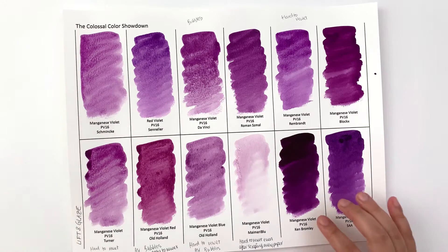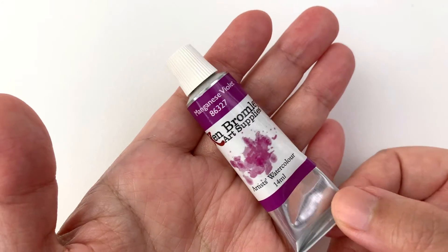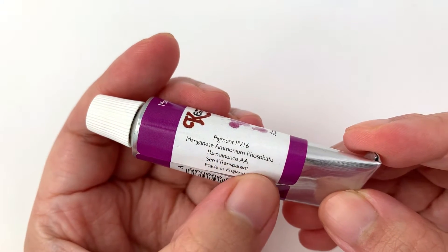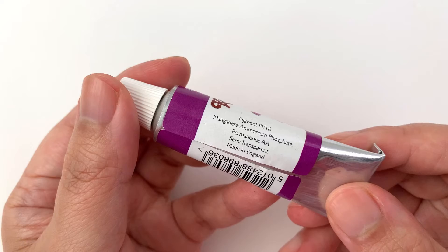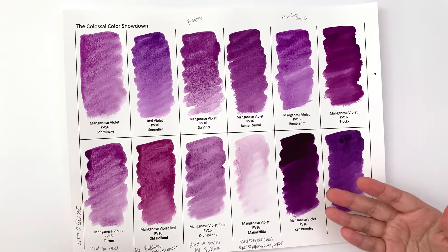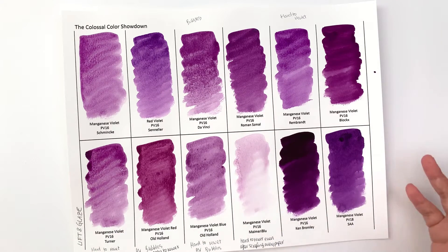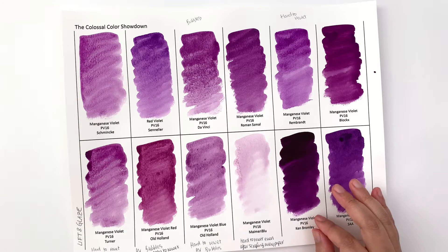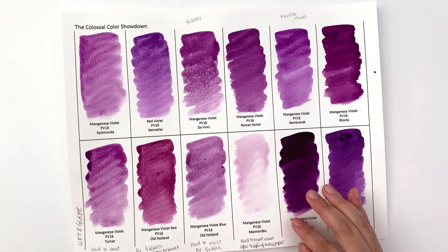I have to address the big elephant in the room, which is the Ken Bromley one. I've double, triple, quadruple-checked — it does say PV-16 on the tube, even says 'manganese ammonium phosphate.' But I just don't believe it's PV-16. There is no way I can call it that — it behaves far more like a dioxazine violet. It's way too smooth, way too intense, and transparent.